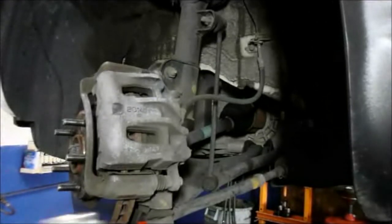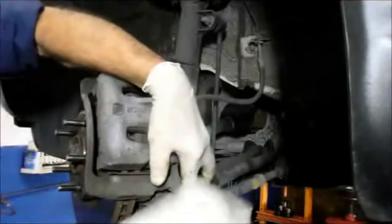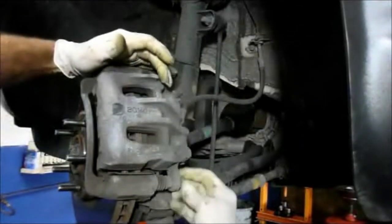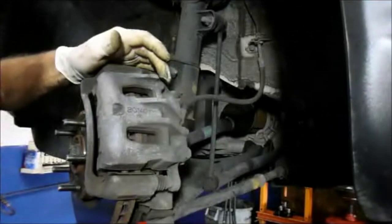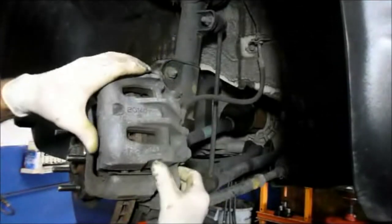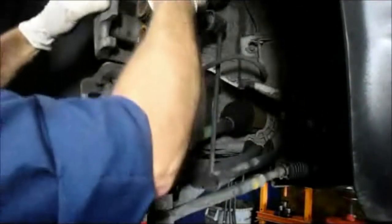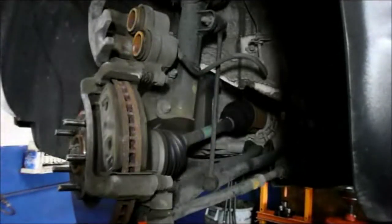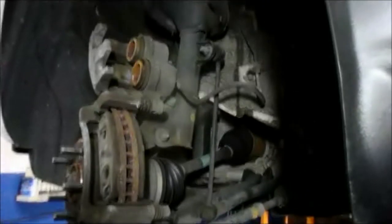We're going to disconnect this bolt right here, take it out all the way, and then just take the caliper and turn it up.